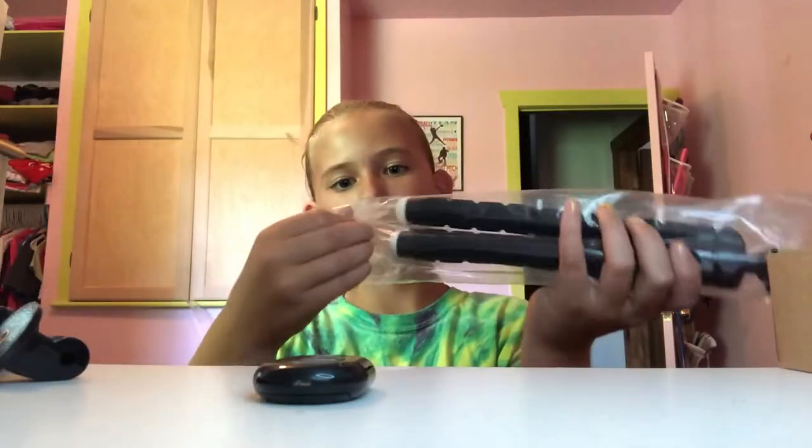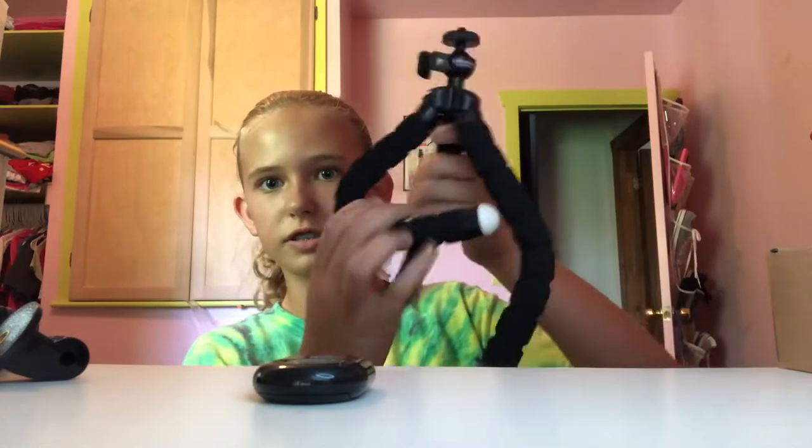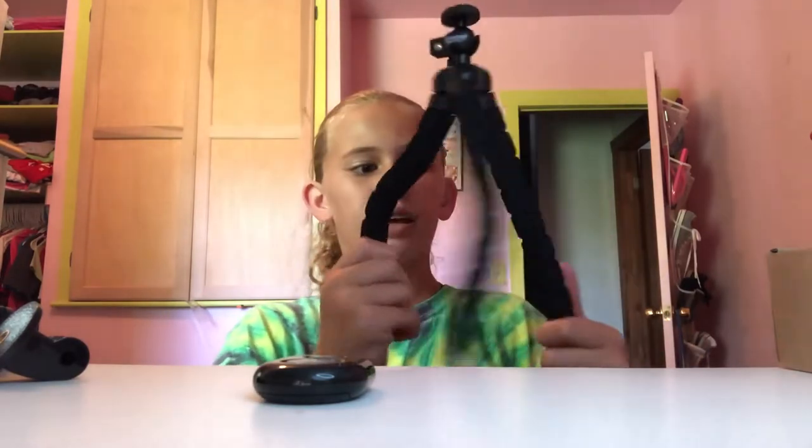I'll open the packet. So here's the tripod itself — it does have some bendable legs, just so that you can position it. You can wrap it around something, whatever, like that.